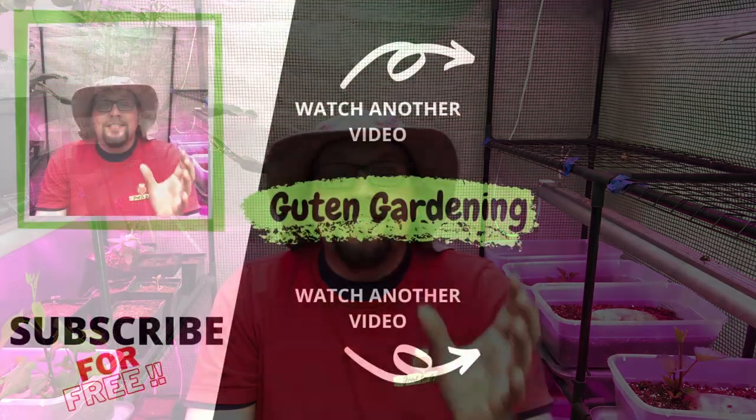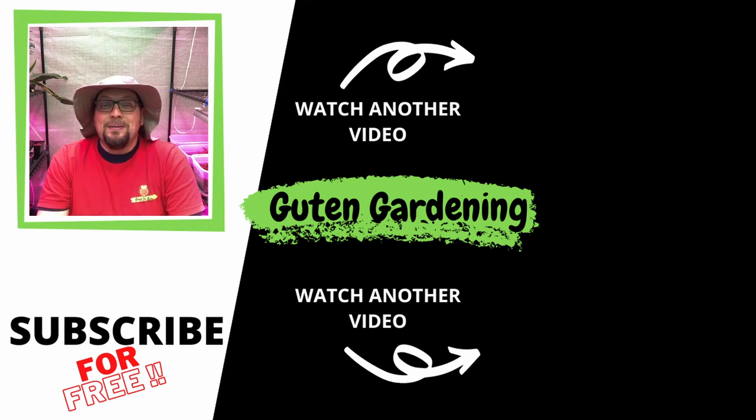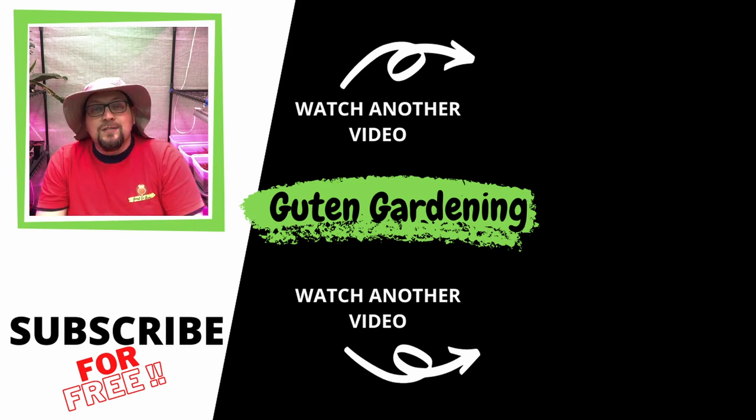Thank you so much for being a part of this video today. We hope it was helpful. Congratulations once again to our Day 31 winners. Remember, we're not done with our giveaways — there are going to be more random giveaways over the next couple of months, but you'll have to watch the videos to find them because we like to surprise our audience. We hope you enjoyed this series and this video.